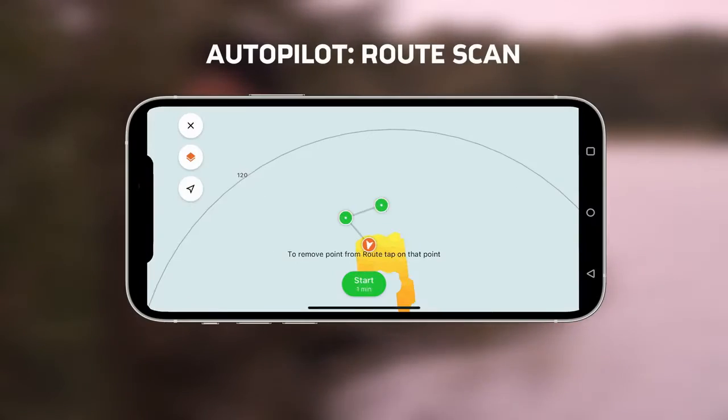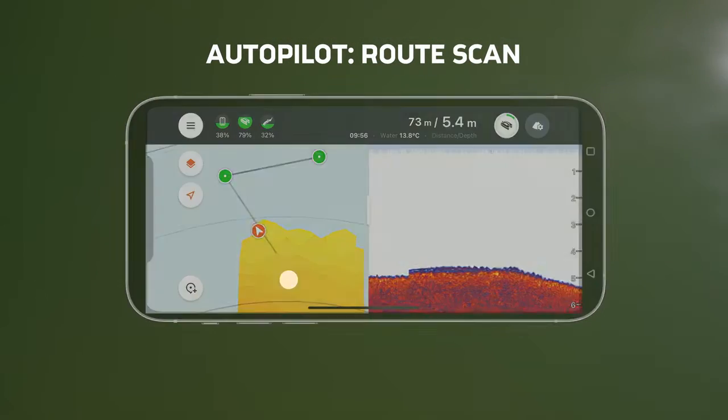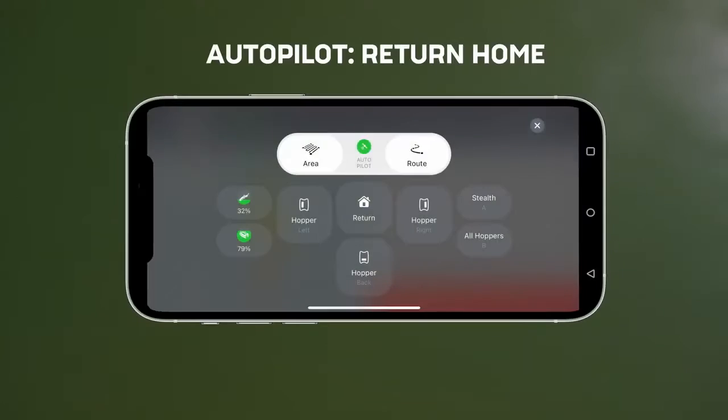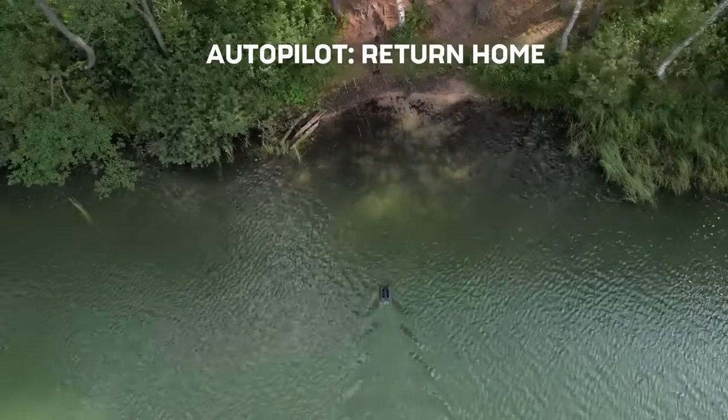The Route Scan mode allows you to place multiple points on the map for the bait boat to follow. DeeperQuest will automatically mark a home point and the return home function can be accessed in the same dashboard.